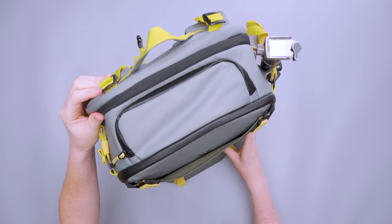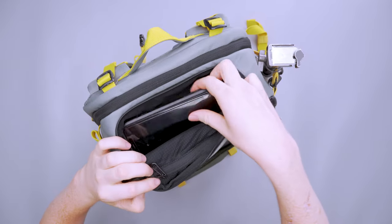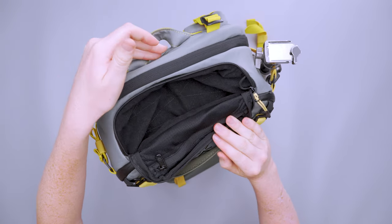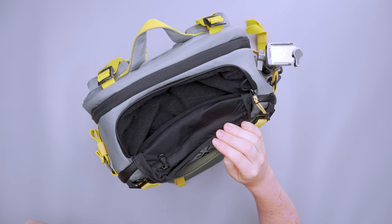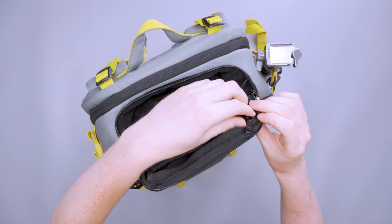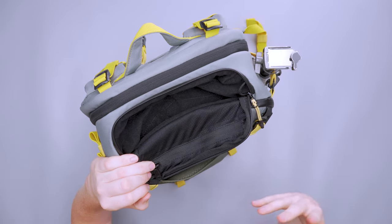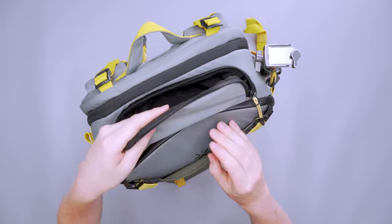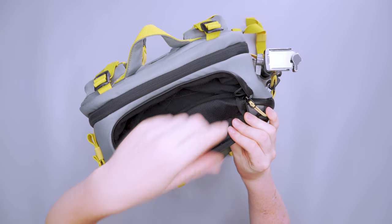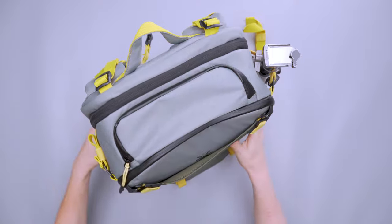Up top there's a quick-access pocket with a wide U or N shape — good spot for your phone, with a soft interior material to protect electronics. There's also a small zippered compartment where I typically keep my sunglasses, and while there's not a ton of padding, I haven't had any issues with them breaking. There's also a little ring to keep your keys safe and in place.